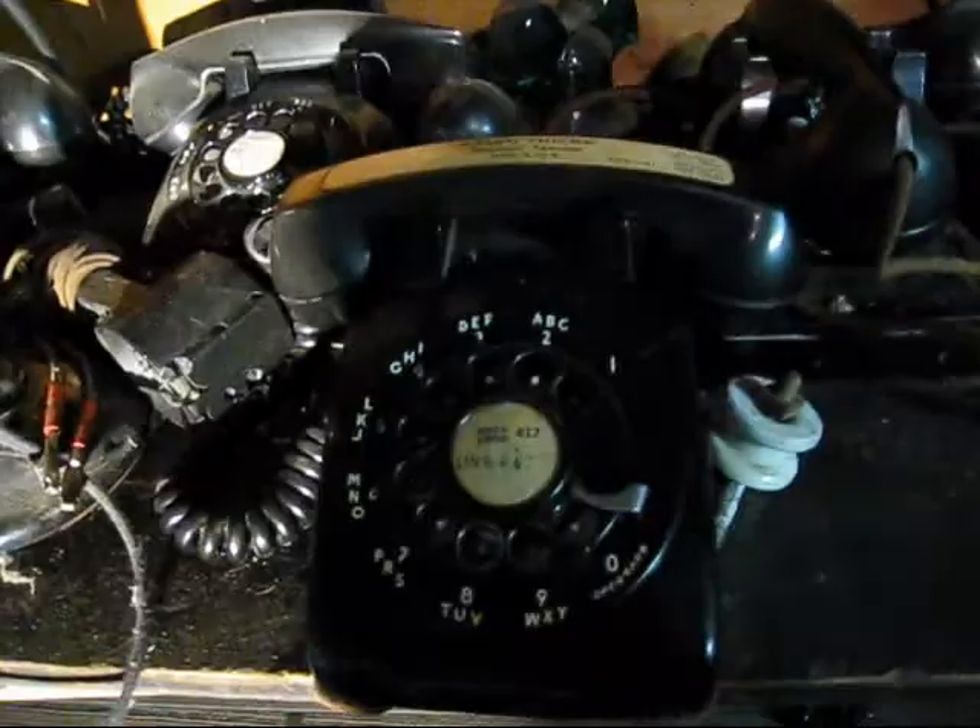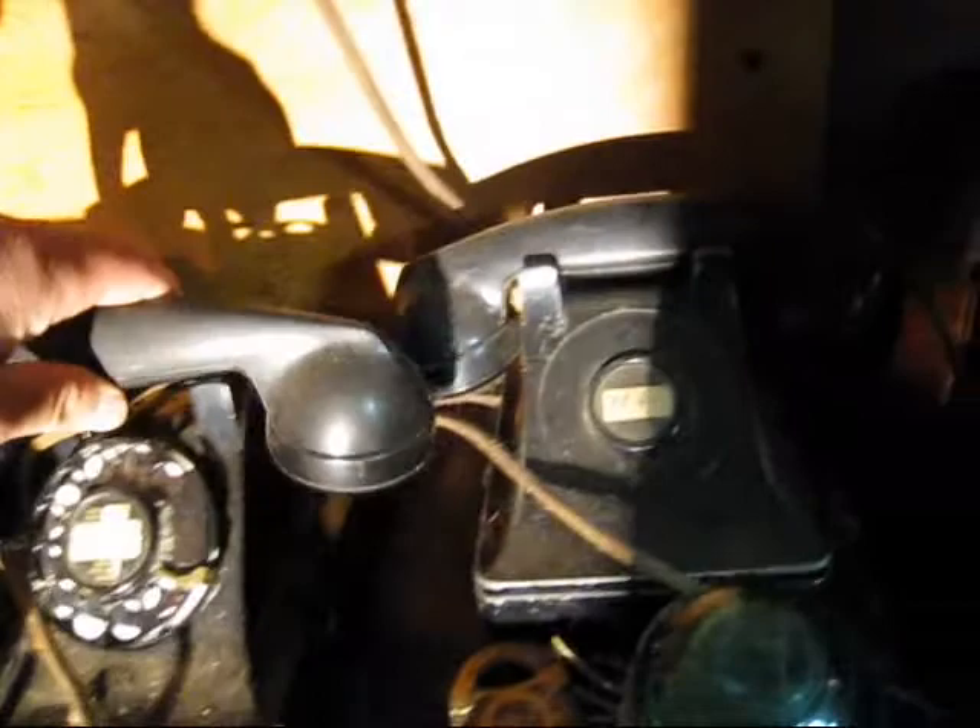Here's another old 500. My 302. Stromberg Carlson — that's actually a 302. Wired to that subset. Candlestick is wired to that other subset.